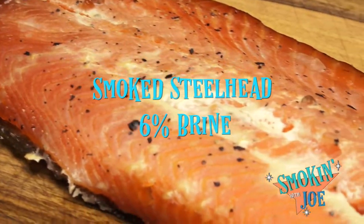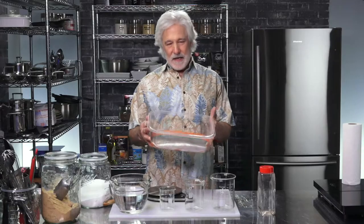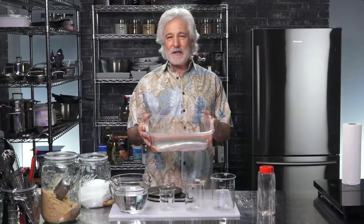Welcome to another day of smoking with Joe. Today we're going to smoke some steelhead. I've got about a kilo and a half of steelhead here that we're going to make a 6% brine for. We're going to put it in the fridge overnight and then smoke it tomorrow.